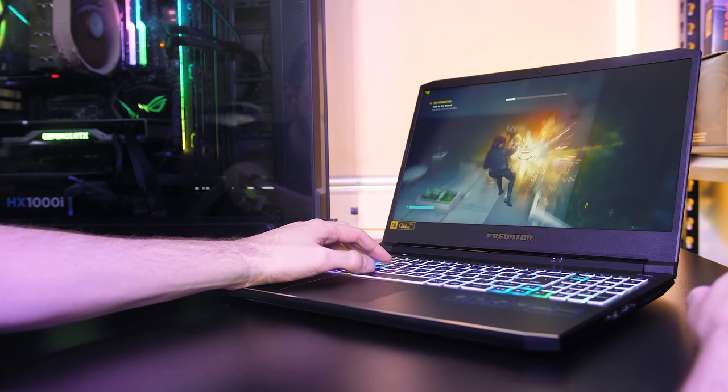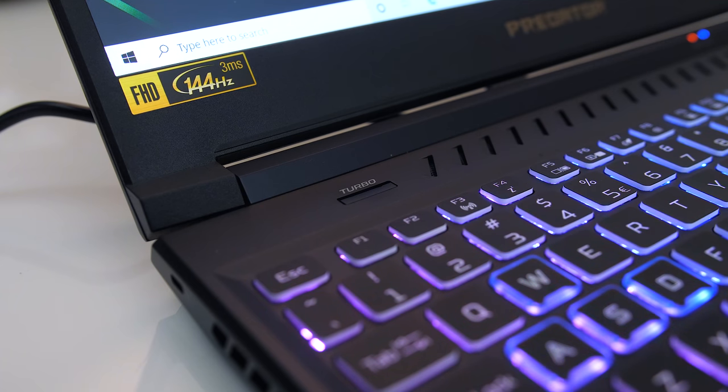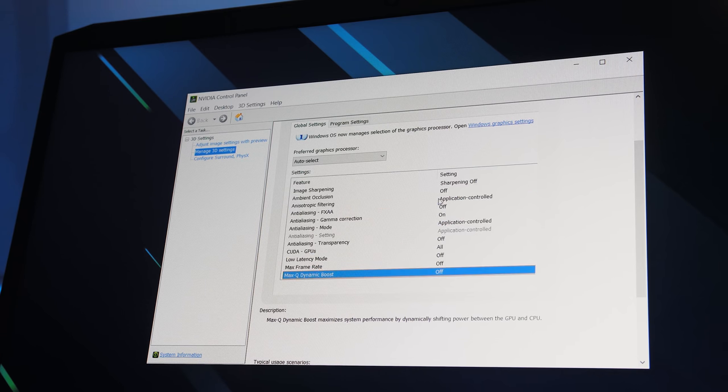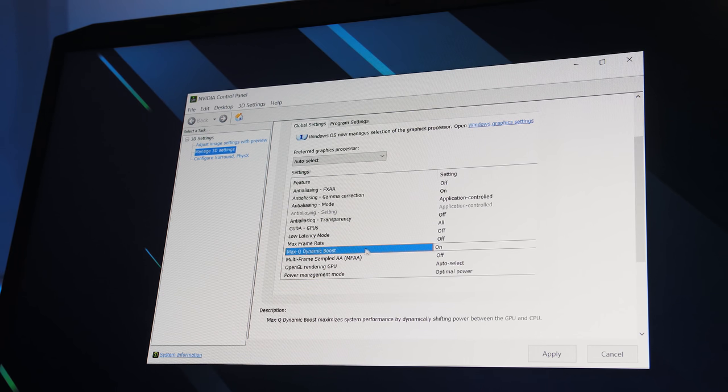The turbo mode button above the keyboard only works if you're plugged into wall power and have more than 40% battery charge — it's basically just a shortcut to max out the fans and enable the extreme GPU overclock profile. As I've got Max-Q, there's also the option of Max-Q dynamic boost, which is enabled by default. The GPU runs up to 90 watts with it enabled, or 80 watts with it disabled. The normal overclock profile also limits the GPU to 80 watts.